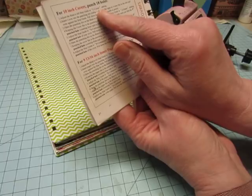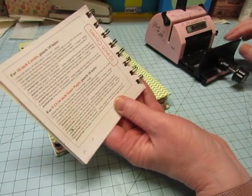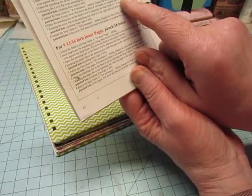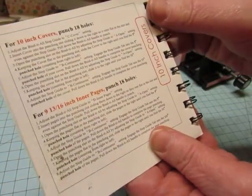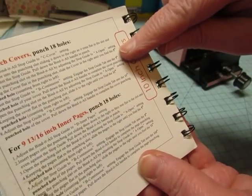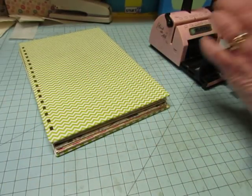Ten inch covers punch eighteen holes. After you punch the first set of holes, it says to go to hole number five and then eleven. So you punch your initial six holes and then go to the fifth hole and then the eleventh hole to complete it. I'll show you what I'm talking about.